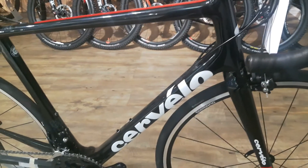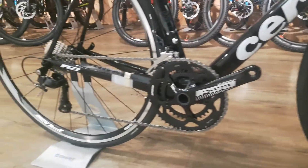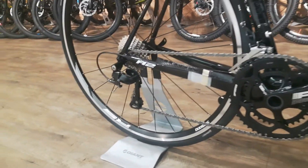Hi guys, so today we're having a first look at the new Cervelo R2. This is the new 2016 paint scheme on the bike.